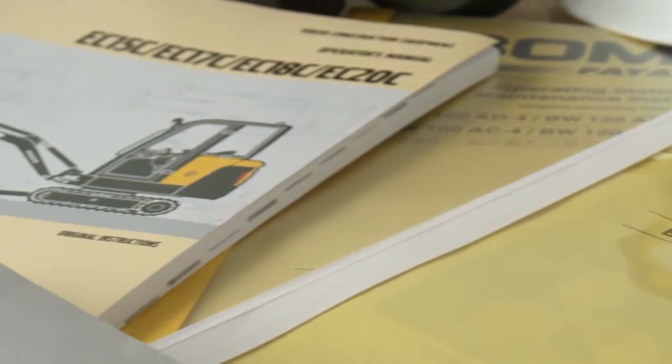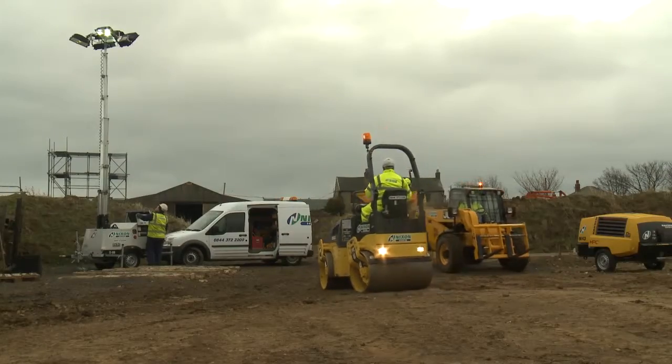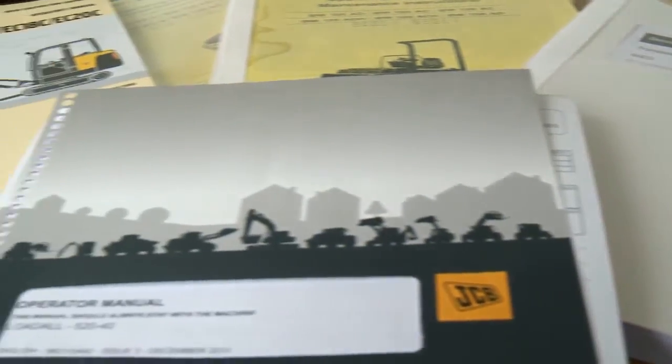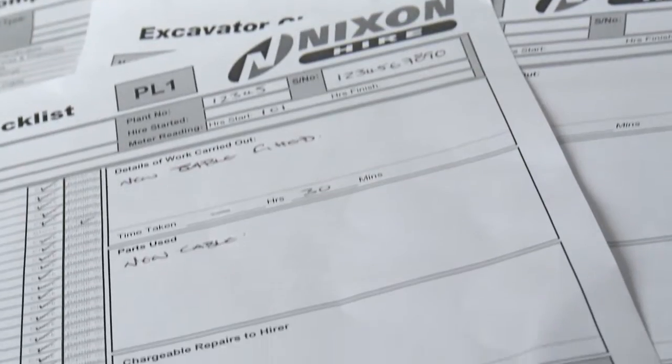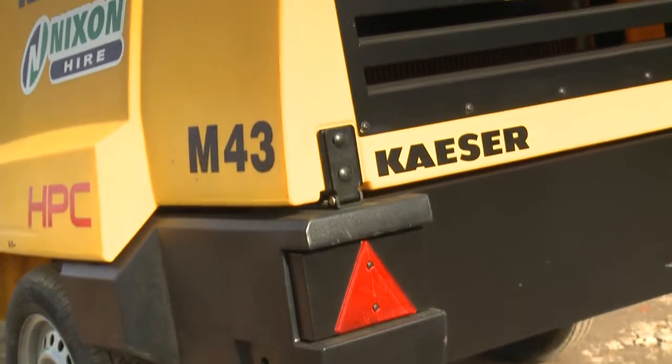Replacement operating manuals are available on request from your nearest branch of Nixon Hire. Only use competent, trained personnel to drive the equipment for the purpose intended. Servicing must be in line with the manufacturer guidance, as displayed in the operator manual and your hire agreement. Never use any equipment which is damaged or defective, and never attempt to modify or convert the equipment.